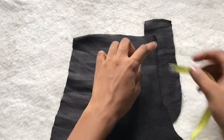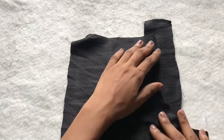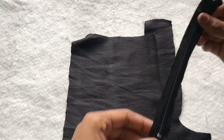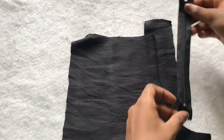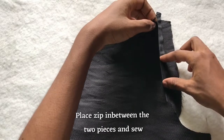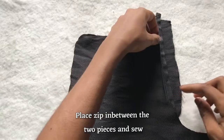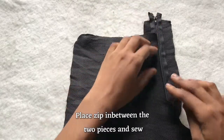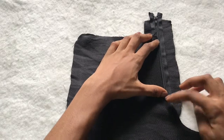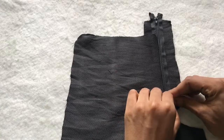Now I'm going to place my zip in between these two fabrics and sew on it — just at the side of the tooth of the zip, sewing close to the tooth of the zip. You can use a pin to secure this so it doesn't move about.